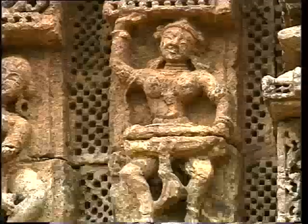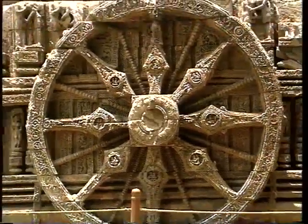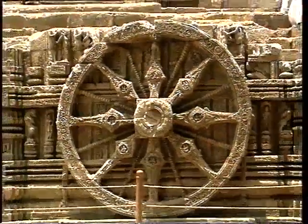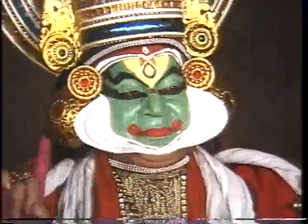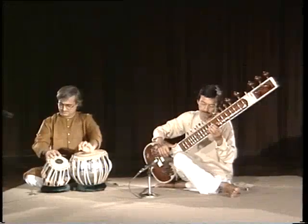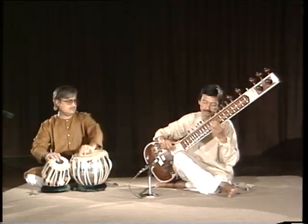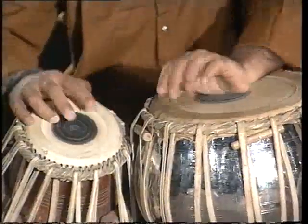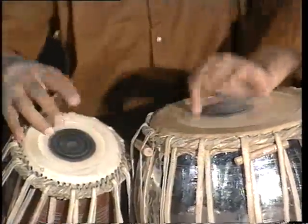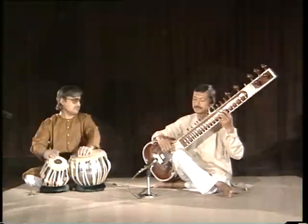India is a land of music and art. Indian music represents unity in diversity. Among the many musical instruments of India, the tabla is one of the most popular membrane instruments. It blends harmoniously with almost all types of music.